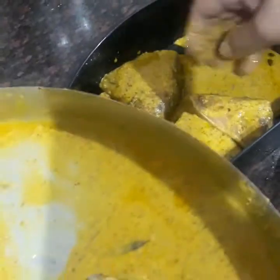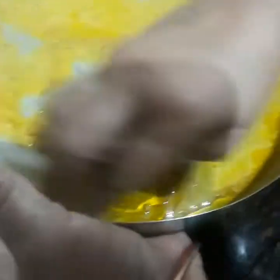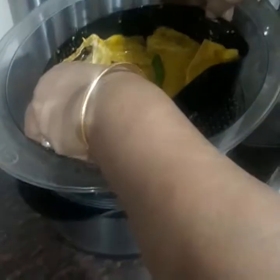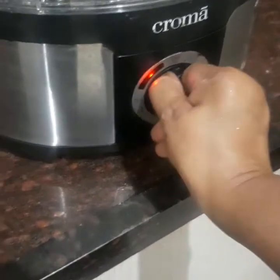Now after giving ample time for marination — I have marinated this for one and a half hours — I am going to shift this into the container which I will put in the steamer. If you don't have a steamer you can use another way of steaming, so use your own method. I will place it in the container. 10 minutes will be enough.